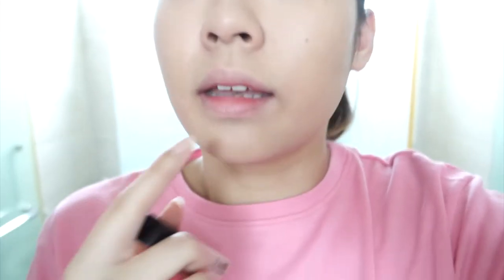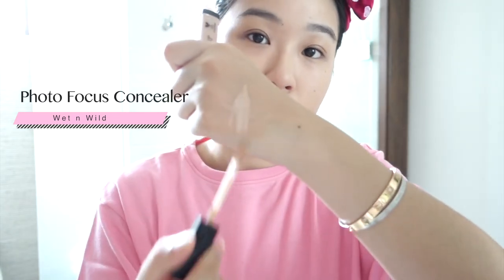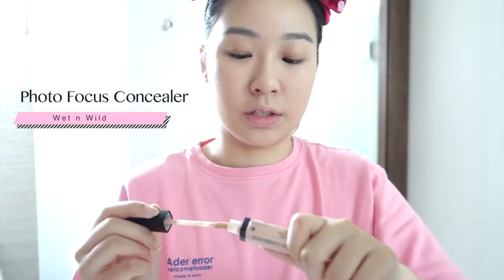This foundation is a little bit on the drier side, if you can see. I still have a little bit of darkness here — I couldn't fully cover it, so I'm using this concealer right now. There's some redness peeping through a little, and I have a little bit of acne scar here as well, so I'm just going to cover it up. For this concealer I went for the lightest shade, it's called Light Ivory. It still has a little bit of warm undertone, so I'm good.